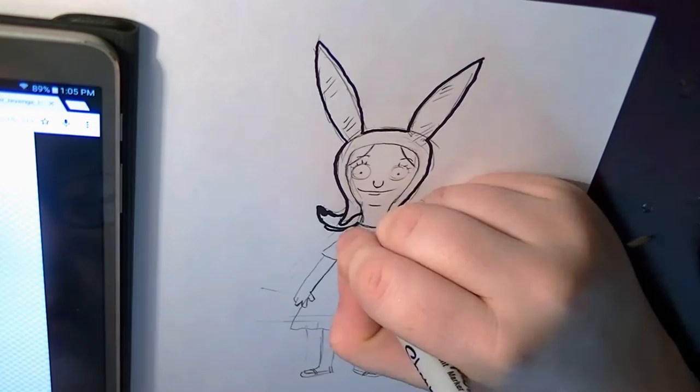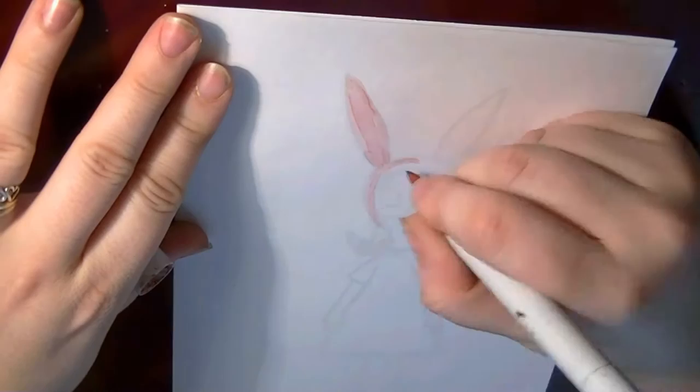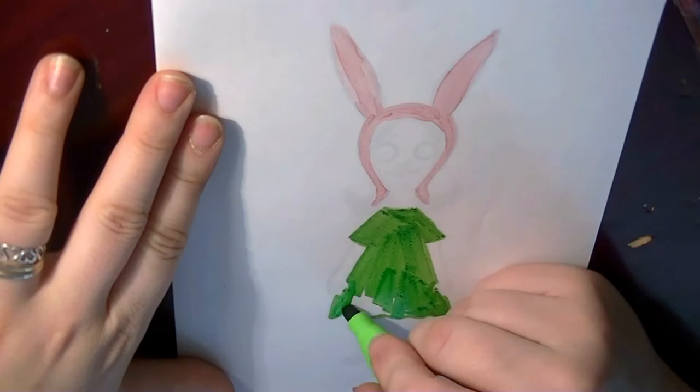Here I'm just kind of doing a rough sketch, and then I'll go over it in marker. I'm gonna fold the paper and then start coloring it with Copic markers. For the markers I used two Copics: RV11 pink and YR00 powder pink, and for her dress I used a lime green permanent marker Sharpie.